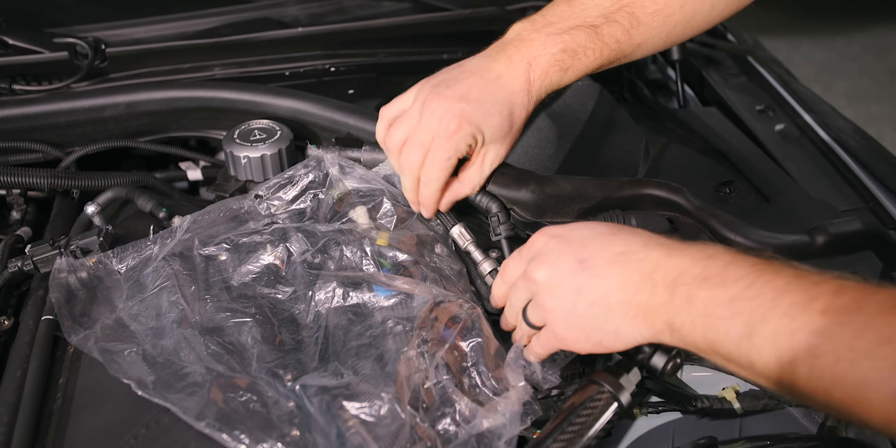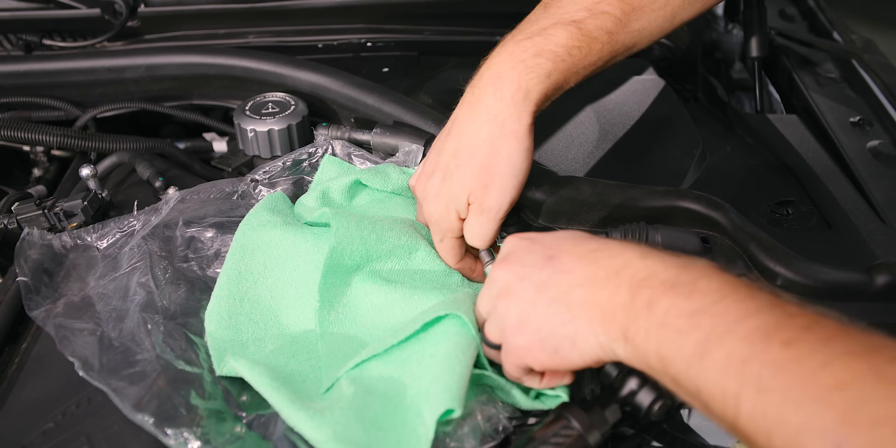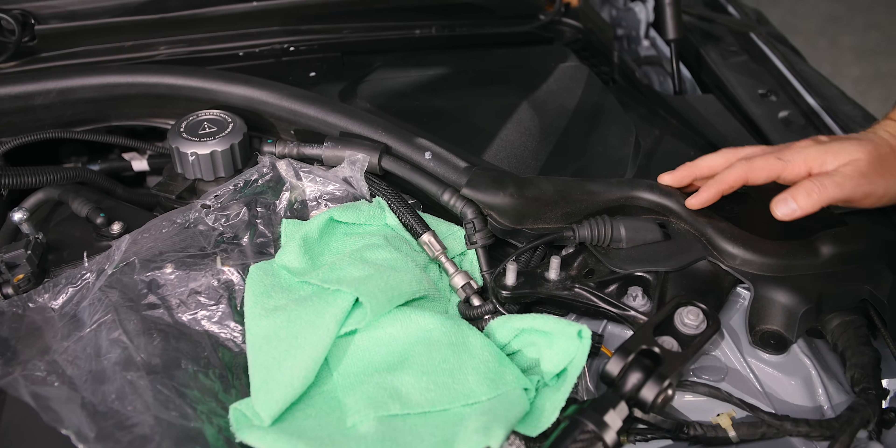I'm just going to put a piece of plastic over the DME for extra protection, and then take some microfiber towels and put them under as well. You shouldn't get a crazy amount of fuel that sprays, but it is a pressurized system, so you have to keep that in mind. Just be very safe with it.